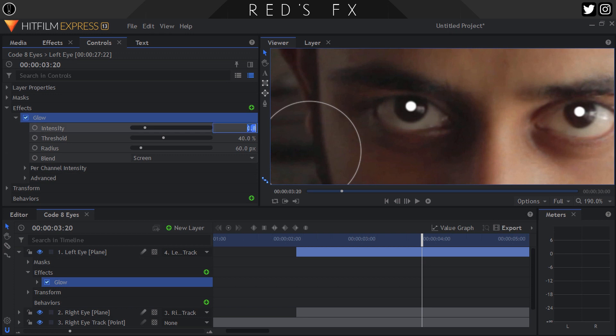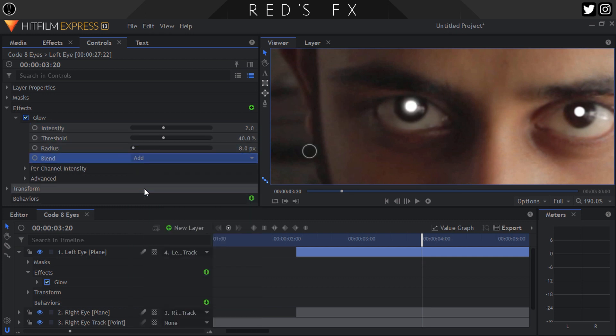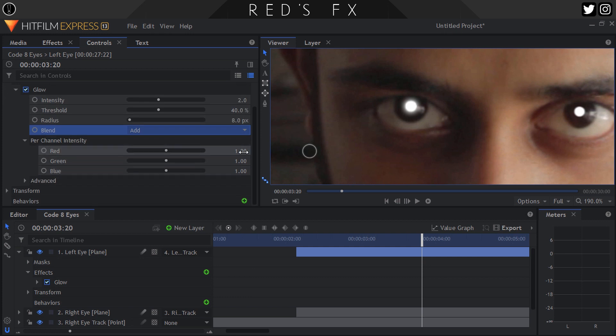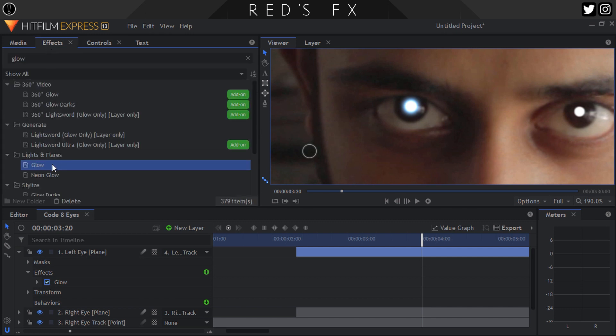Let's set the intensity to 2. Don't worry about the threshold since the area is so small. Set the radius to 8 and the blend mode to Add. In the per channel intensity controls, set the red value to 1, the green to 1.5, and the blue all the way up to 2. You can tweak these settings for other colors as well based on your liking. Remember what I said in our Shazam episode about layering glow effects? Let's put that concept into practice here once again.